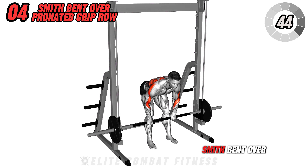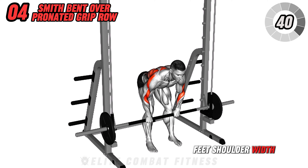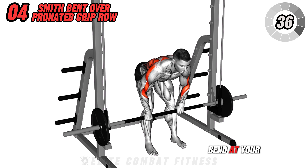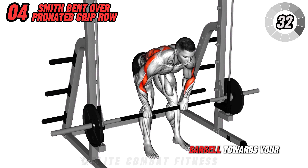Next, perform the Smith Bent Over Pronated Grip Row. Stand with your feet shoulder-width apart and grasp the barbell with an overhand grip. Bend at your hips and knees, keeping your back straight, and pull the barbell towards your lower chest.